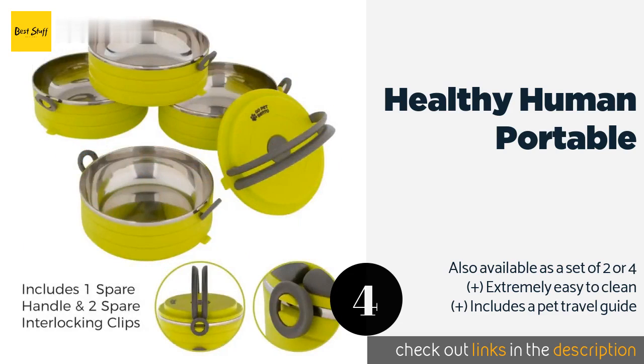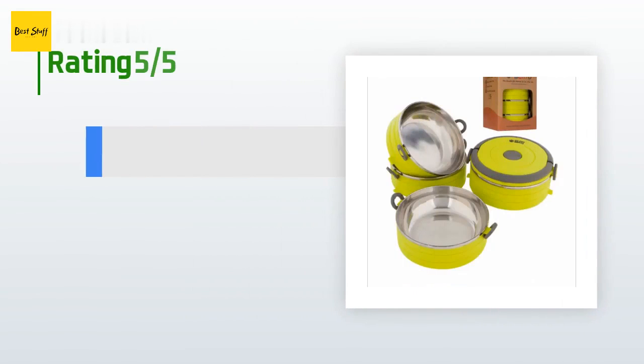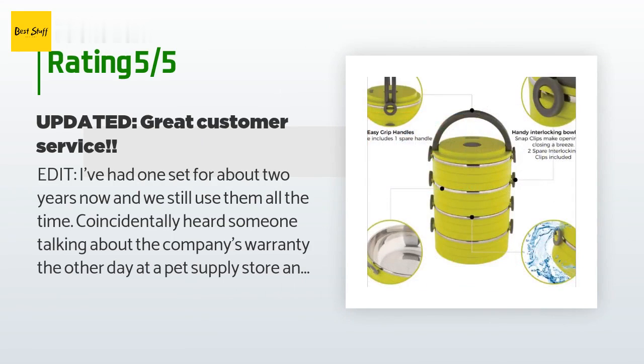The price is around $18 — check out the product link in the YouTube description below. This product is rated with 4.3 stars from 498 customer reviews. A customer said — in an edit — 'I've had one set for about two years now and we still use them all the time.'